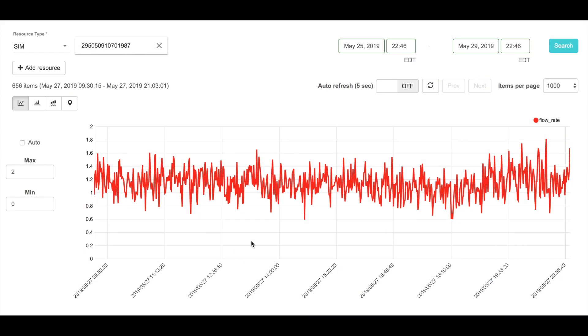When the data from the IoT flow meter is sent to the cloud, it becomes viewable within Soracom Harvest, which we're looking at right now. Harvest provides a way to graph and plot the incoming data, which allows us to view it in real time and look at trends as new data streams in.